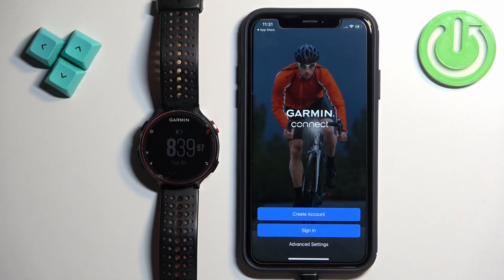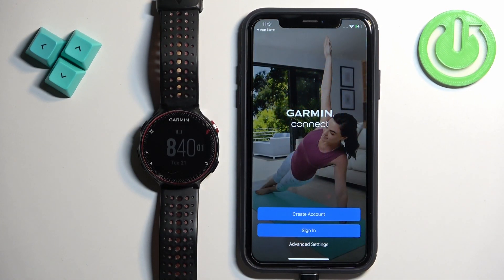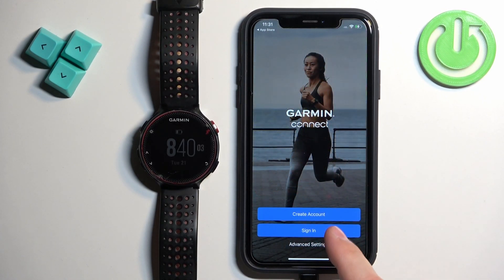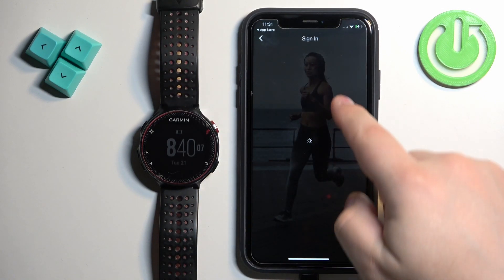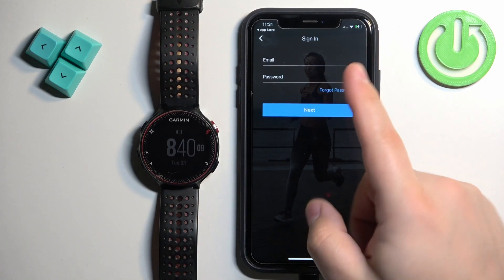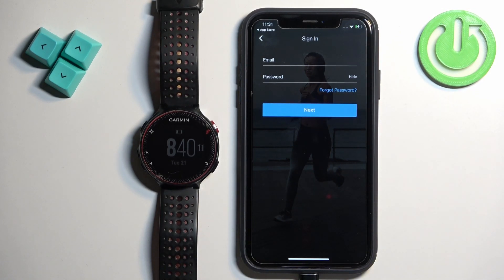Then you should see the login page. If you don't have an account, tap on Create Account to make a new one. If you have an account, tap on Sign In and log into your account. I already have an account so I'm going to tap on Sign In and enter my email and password.